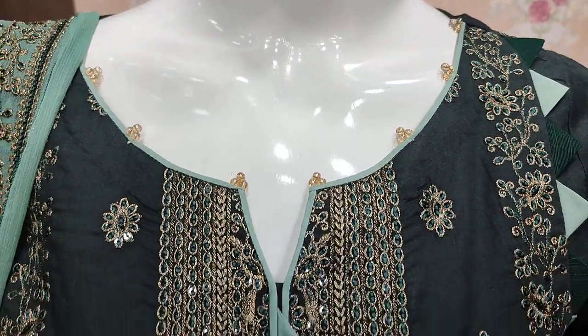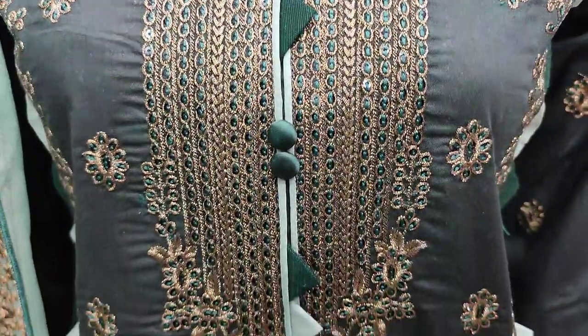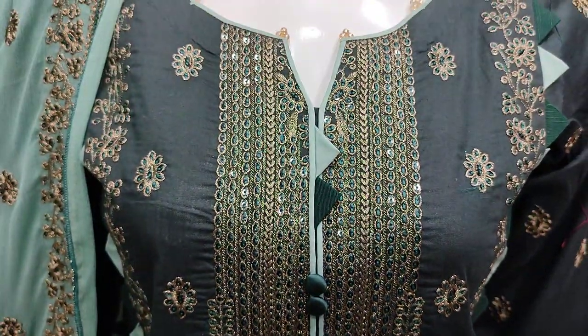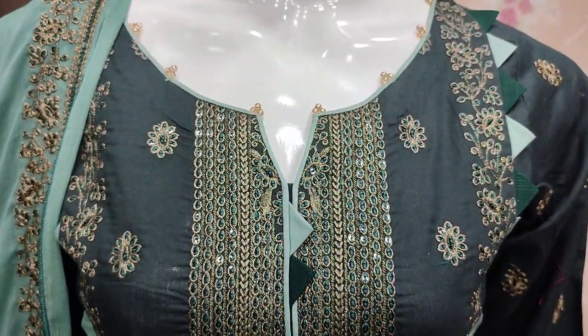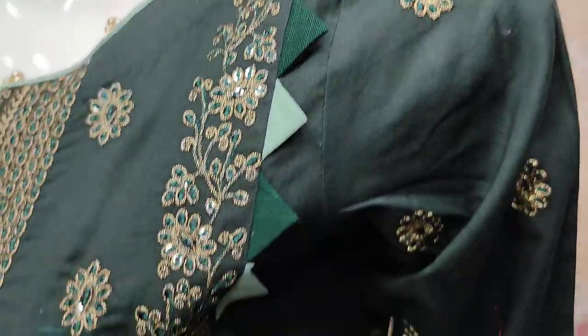This is the stitching style. The embroidered front is with sequence touching. These are engraved sleeves. Good, beautiful stitching style.